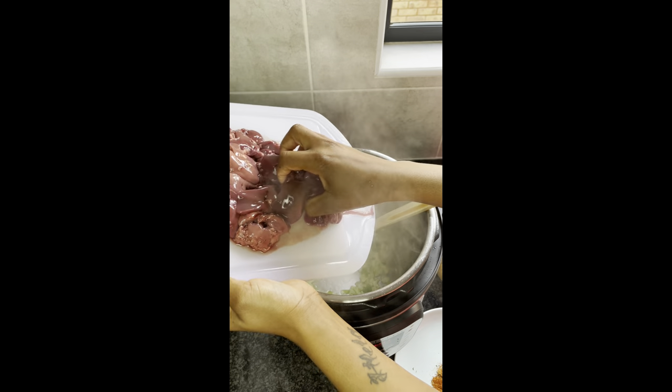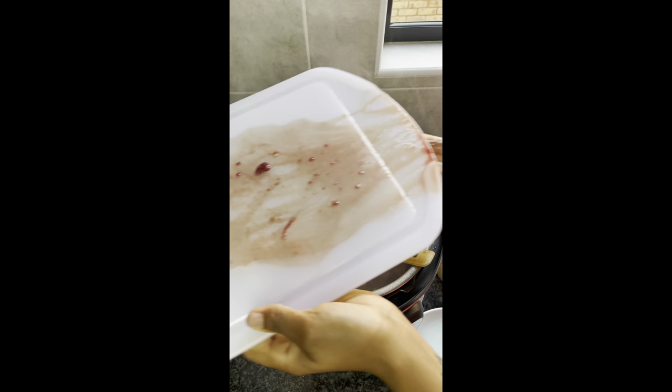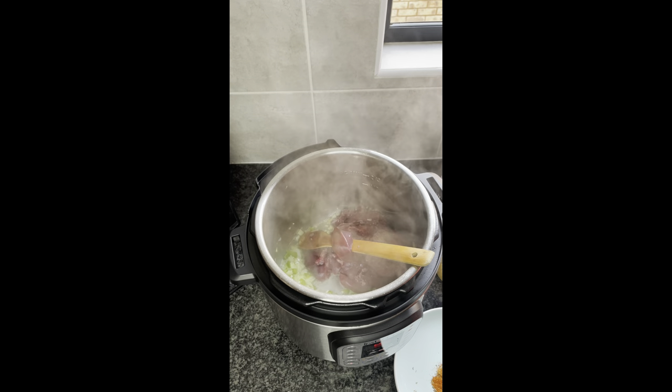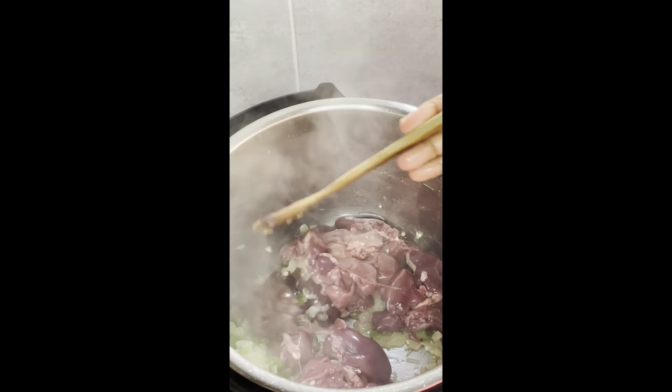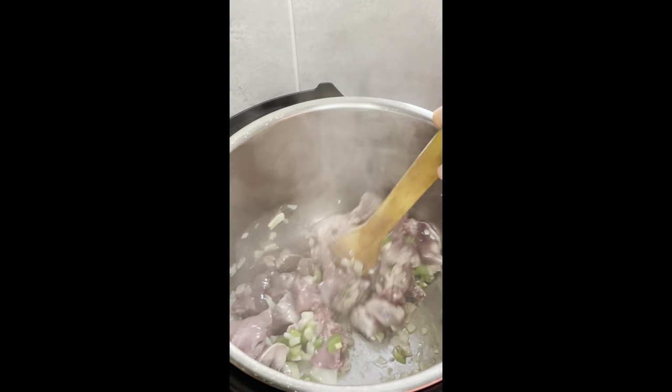Then I'm adding my chicken livers and I'm gonna fry that up as well for about a minute or two. I forgot to mention — my Instant Pot at this point is on the sauté option.